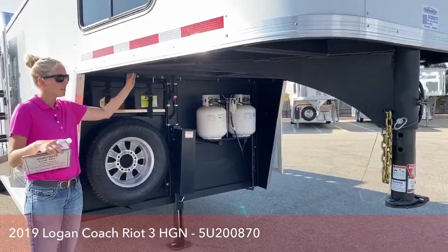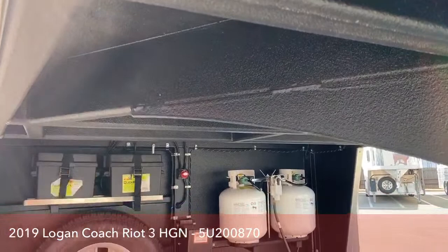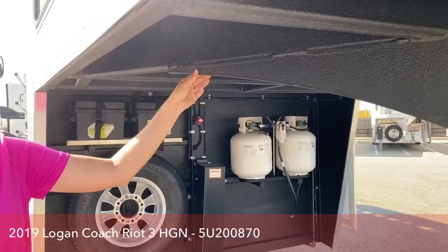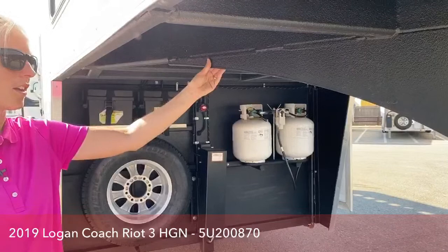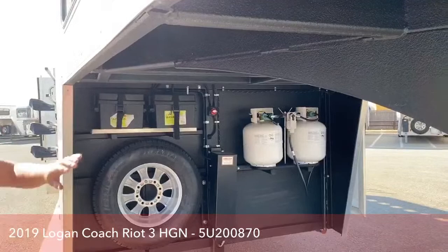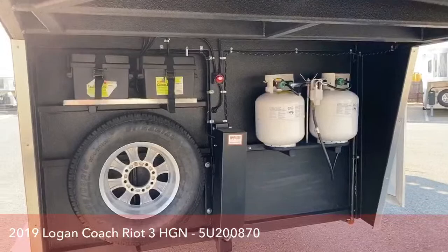You'll notice all this black lining. Logan uses a galvanized steel frame with aluminum sheeting, and this coating is called Vortex — very similar to a Rhino lining. Anywhere they've got that galvanized steel, they coat it in Vortex, which acts as a protectant so you don't have any issues with surface rust. Logan actually infuses iron into their galvanized steel frame, so you have something that is very strong and also resistant to rust. It honestly makes it look really nice, clean, and sharp.